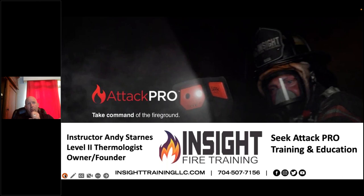This is a complex topic, which is why we have Mr. Andy Starnes, expert trainer in thermal imaging at Insight Training, to explain how it all works and what it means for the fire service.